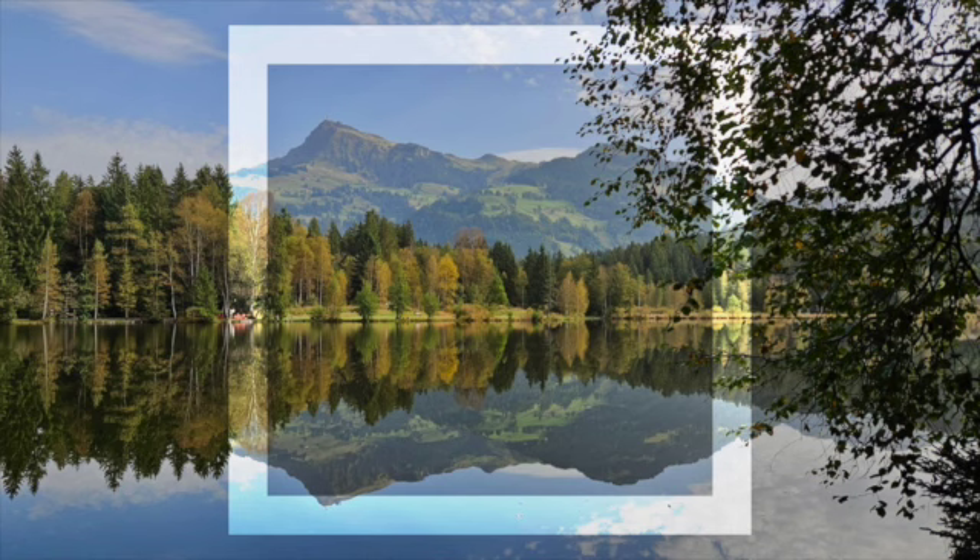Breathing in for four seconds along the horizontal line, then holding your breath for four seconds down to the bottom right, exhaling for four along the base, and then holding again for four back to the top left — calmly following the four corners of your square.